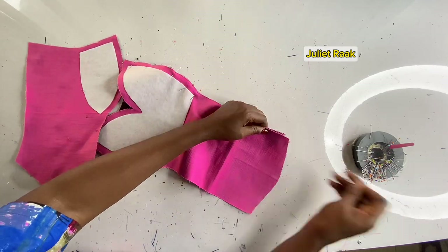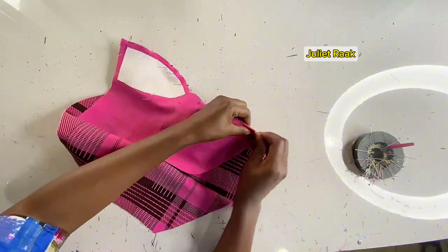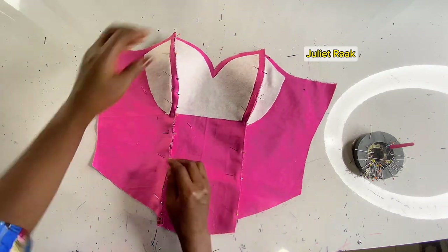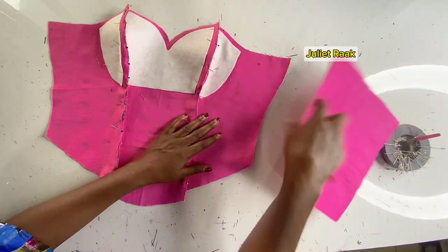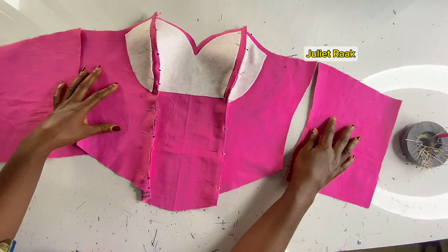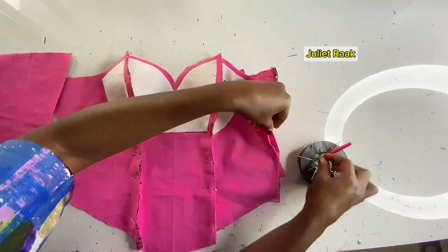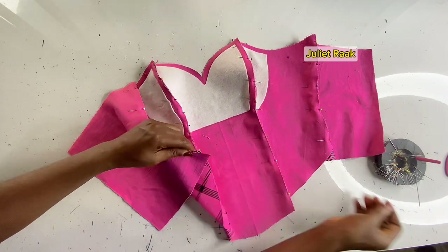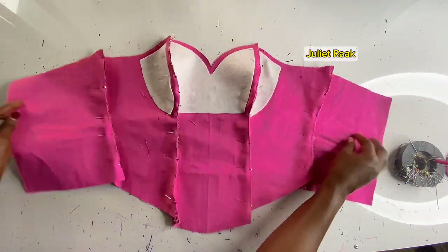Now I'm going to start pinning my pieces together. Since you're working with something like a bustier, you need to pin it so that when you join it, it won't distort. Start pinning from the upper part. Now that I'm done pinning my front pieces together, I'm going to pin my back pattern together as well so we can join everything at once. Whatever you do to your main fabric, do the same to your lining.